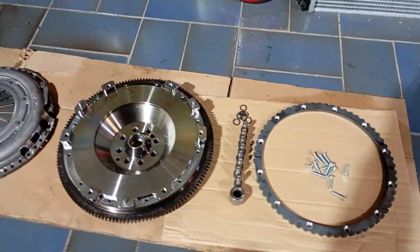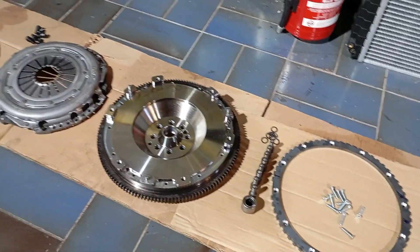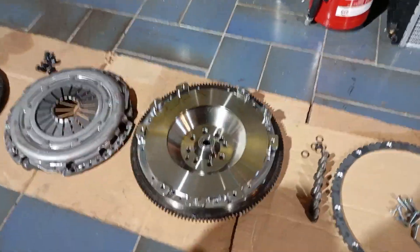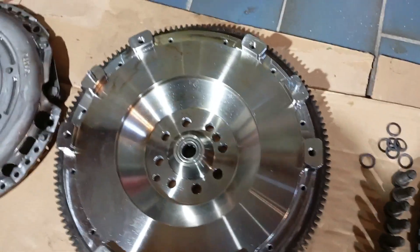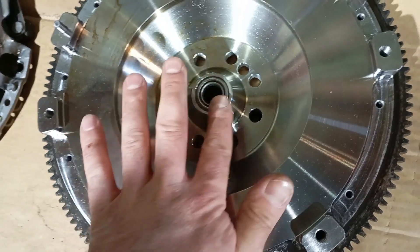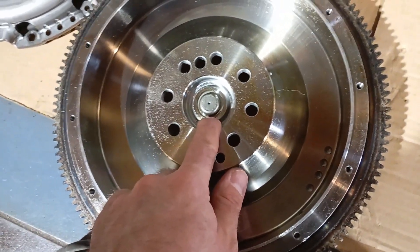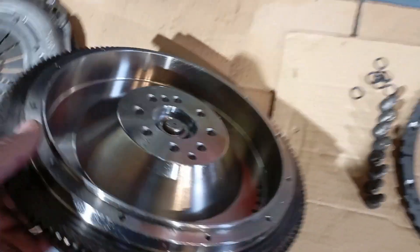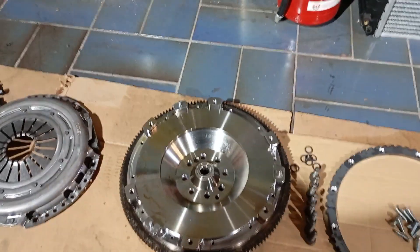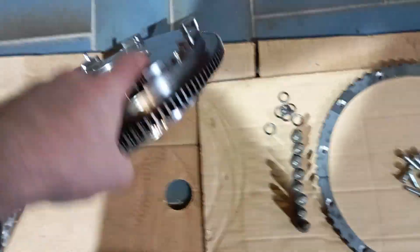So what I will do now is assemble the pilot bearing and also the trigger wheel, and then we will place it onto the engine and see how it looks and feels. I just pressed in the center bearing — the nice thing about that is that the position is defined so it will sit perfectly flat here. It has a stop so you can only press it this deep into the part. I've seen other flywheels which only have a hole so you need to take much care not to press it too deep, but with this one that is not a problem.